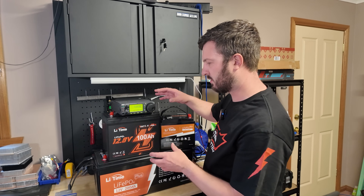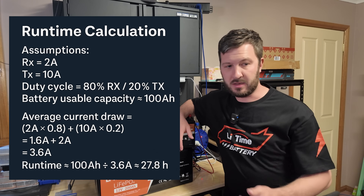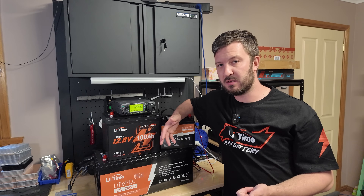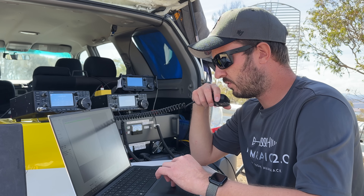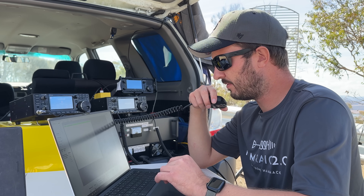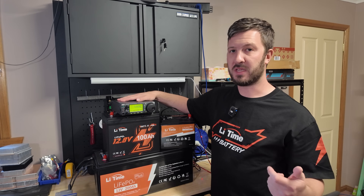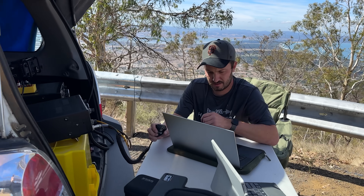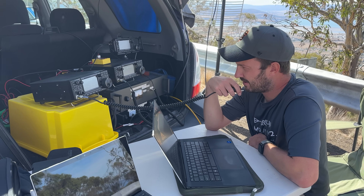It makes it perfect for emergency communications and backup setups, and it fits quite nicely into the back of the car. You can run many different pieces of equipment off it. When I run field day, I'm not just running one radio — I usually have three: my HF radio, my VHF/UHF radio, and my microwave gear. Then when you include other pieces of equipment — a GPS, bits and pieces, maybe something running off an inverter — that's where I need the extra capacity of the 100 amp hour.